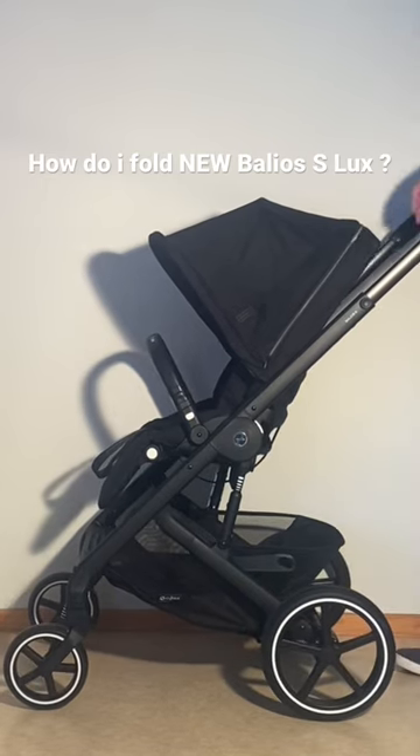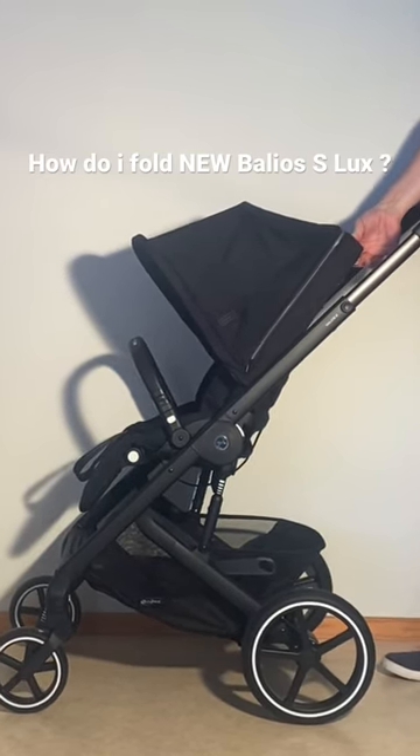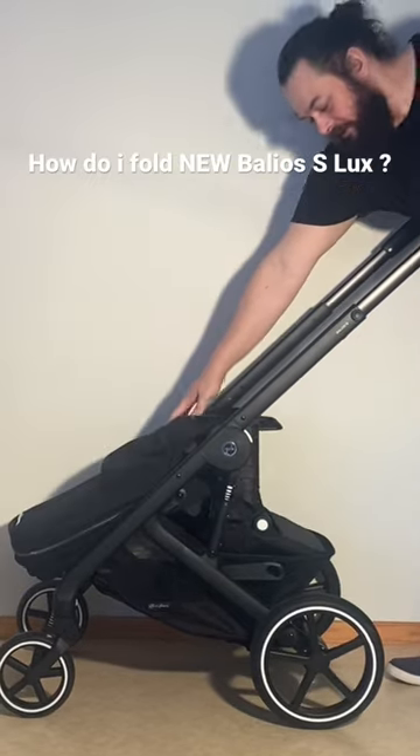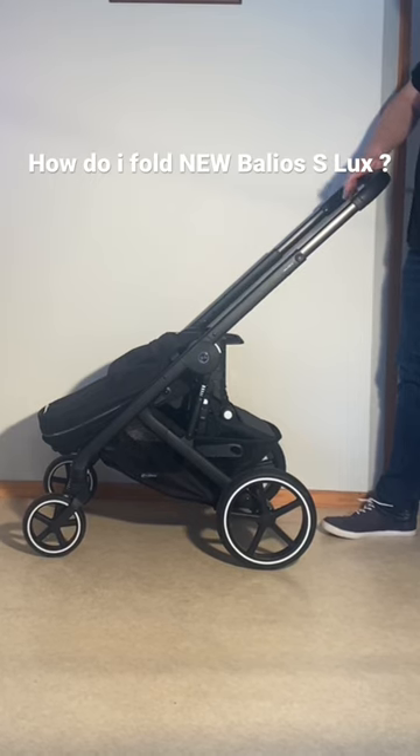Then you'll want to apply the brakes. Then lift up on the seat frame position handle here on the back. Flip the seat forwards and then push over that white safety slider on the top of the handle.